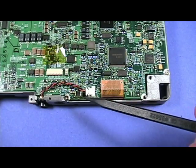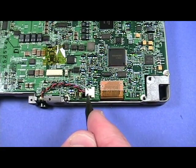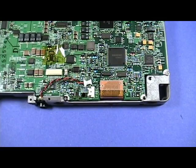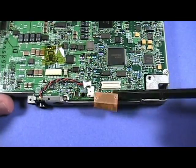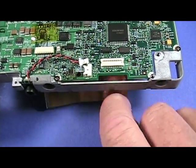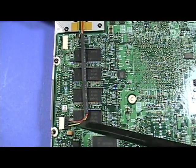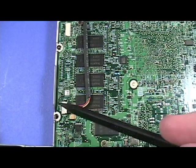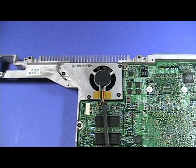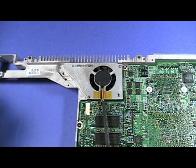Next, remove the sleep light cable as shown here. The hard drive cable can be pried up like so, then carefully slip it through this opening to remove it. This is the fan's connector — remove the cable like so. Remove the three screws shown here as well as the one to the far left. The fan can now be removed from the rib frame.